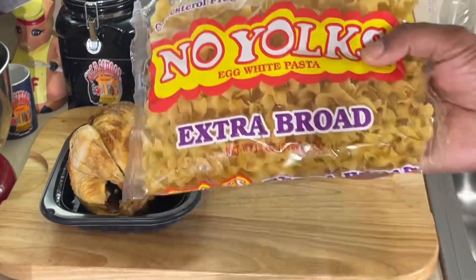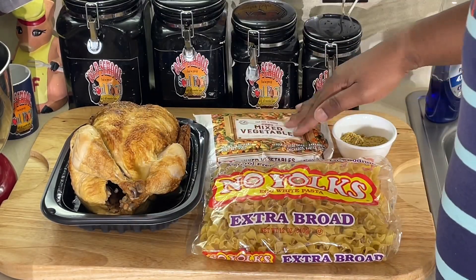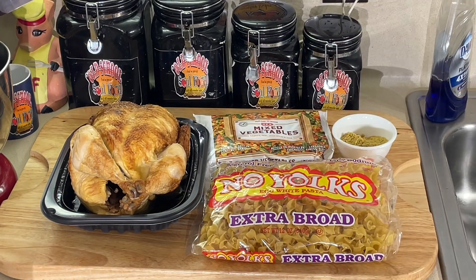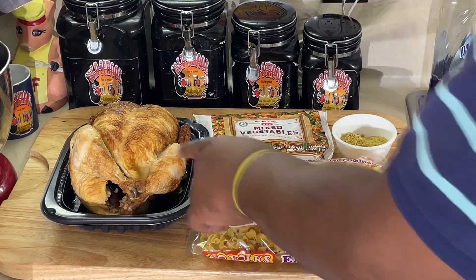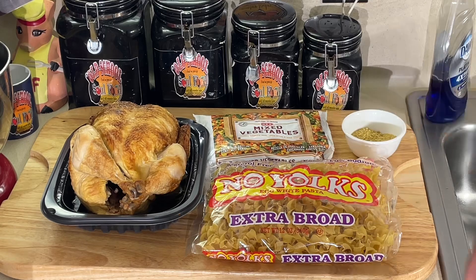Not the yolk, just regular egg white noodles. These are actually healthy. I got some mixed vegetables — carrots, peas, green beans, and corn. And rotisserie chicken, which I'm going to take off the bone and chop up. A little chicken base. That's it. I'm going to add some water to this.